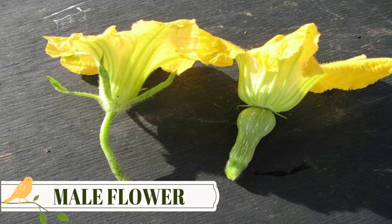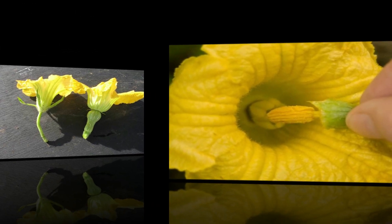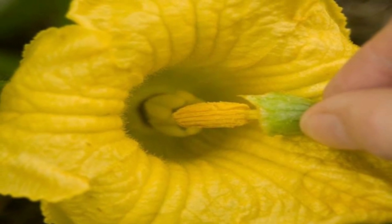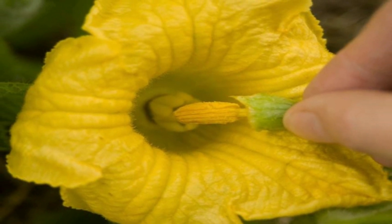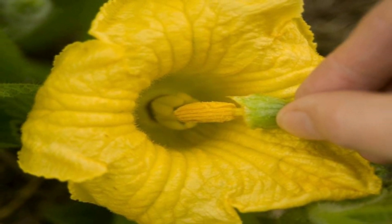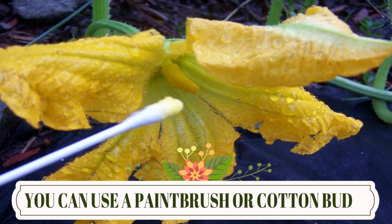Don't be alarmed if the first few flowers are all male — this is normal, and you will start to find female flowers developing soon after. As the flowers develop, pick a single male flower and remove its petals. Press it against the centre of each female flower. If you prefer, you can tickle the centre of each flower with a small paintbrush to transfer the pollen from the male flower.